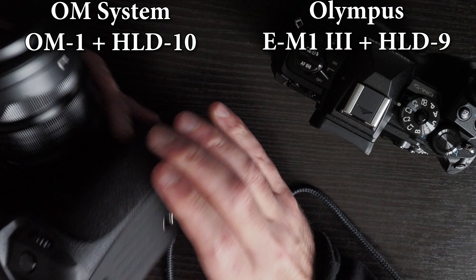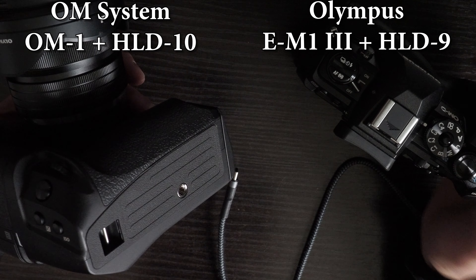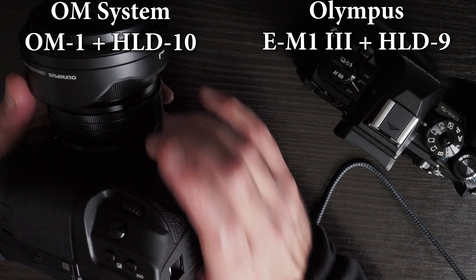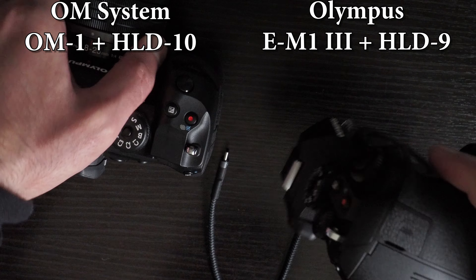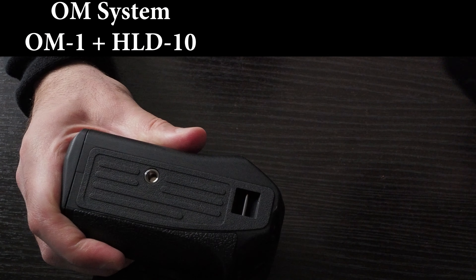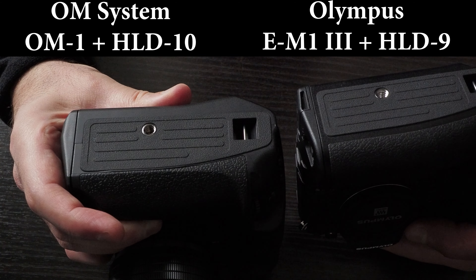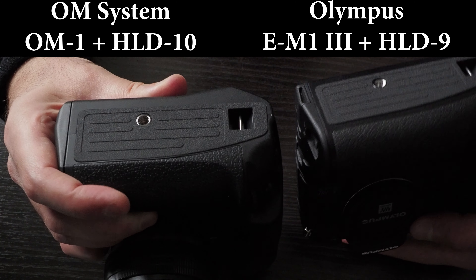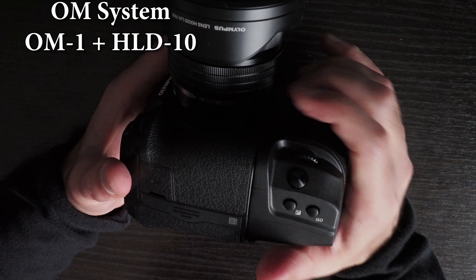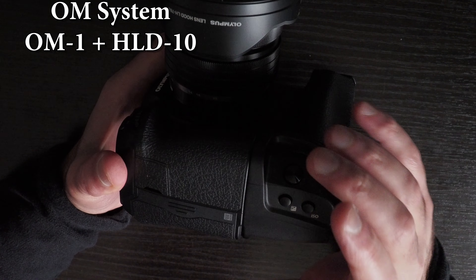In terms of size, the OM-1 is a bigger camera than the EM-1 Mark III, and the HLD-10 grip is also bigger than the HLD-9. Comparing the bottom parts, you can see how much bigger it is — the grip on the OM-1 is bigger than the previous generation, so it's bigger than the HLD-9 with the EM-1 Mark III.